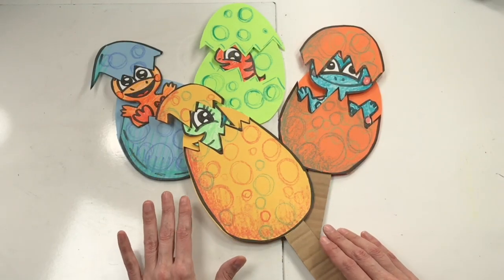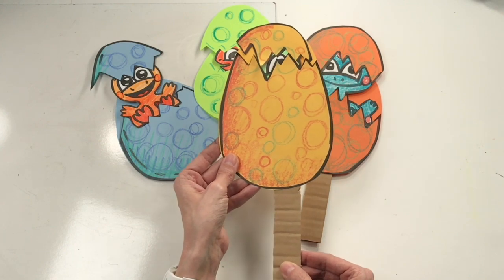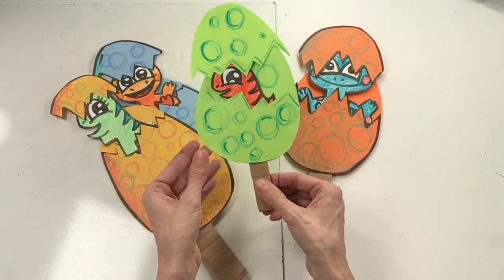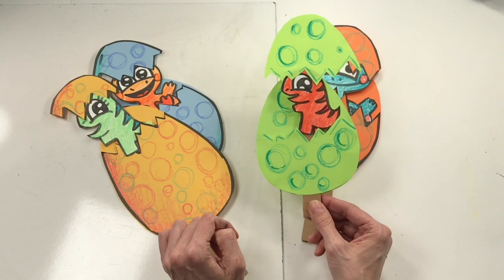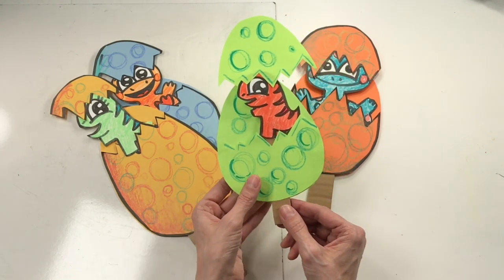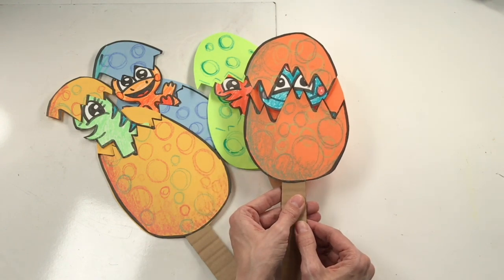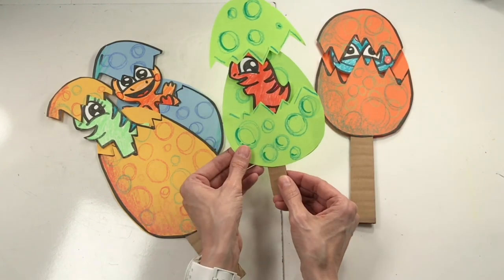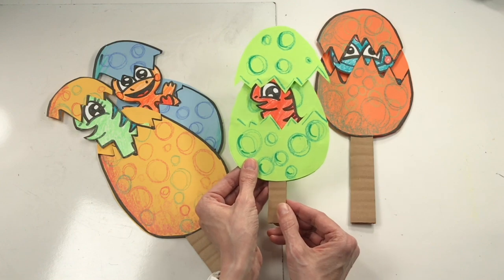Alright, time to crack some dino eggs! Today we're going to be making dinosaur eggs. I like to call these puppets because you can move and manipulate them and have them tell a story. Your little dino egg will have a baby dinosaur that pops out from inside. Now I've made a lot of these eggs and I've learned quite a bit. One thing I learned is that if you draw your dinosaur a little big, it won't go completely down inside of your egg.